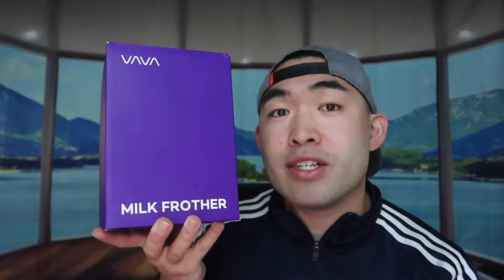Hey G squad, welcome back to another episode of 'Is It Worth It.' For this episode, we have this cool amazing product — it's a milk frother that you can use to froth your milk and make it all foamy, so you can add it into your coffee, matcha latte, or whatever you want to use it for.